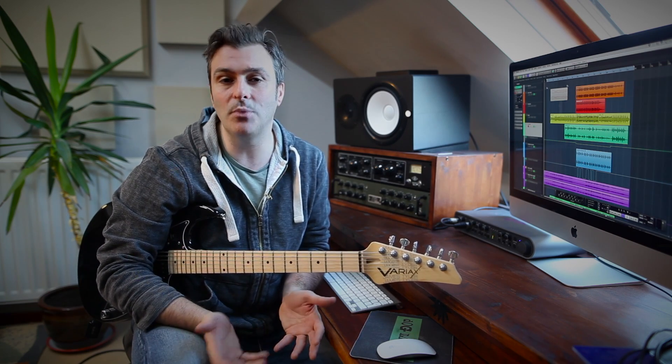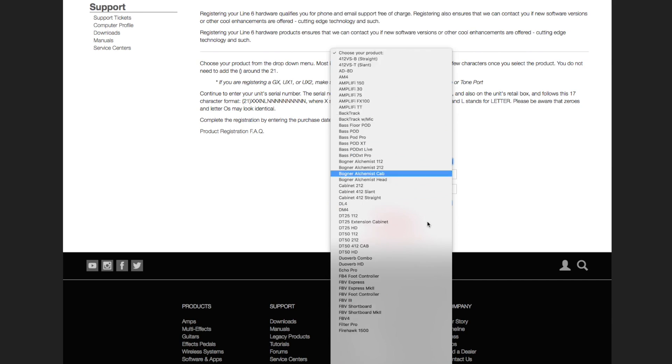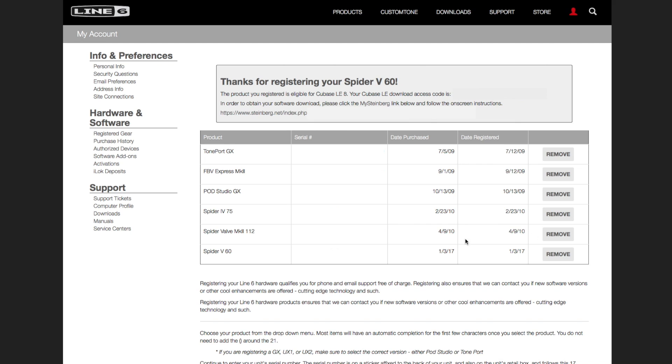If you don't currently have any music recording software on your computer, fear not — your amp comes bundled with a free version of Steinberg's Cubase LE, which has been an industry standard for many, many years. When you register your amp to your account on the Line 6 website, you'll receive a download link and installation instructions.